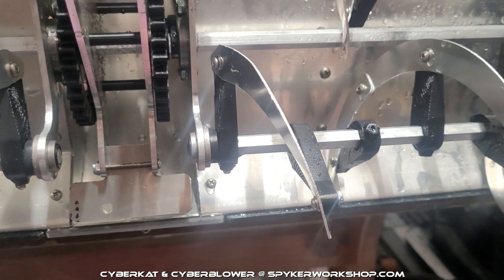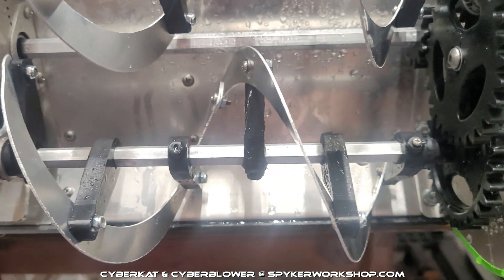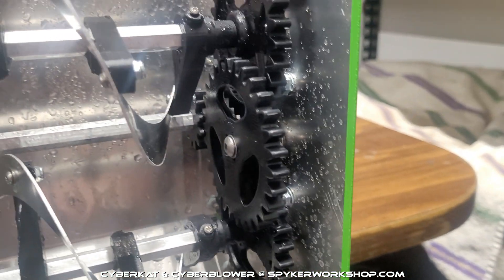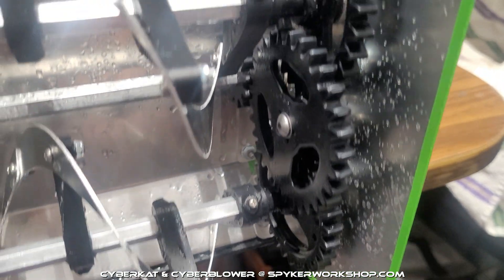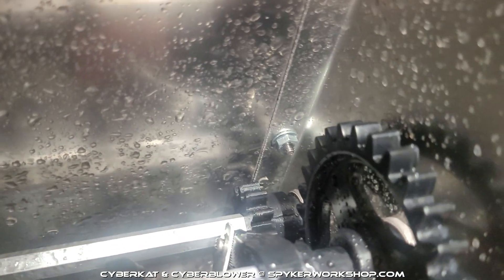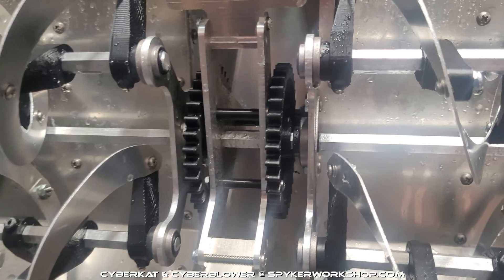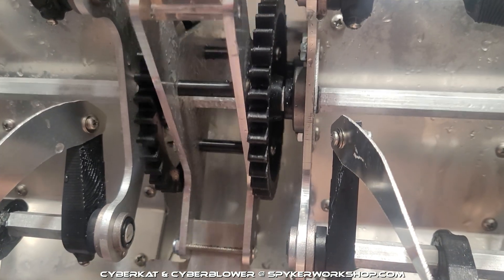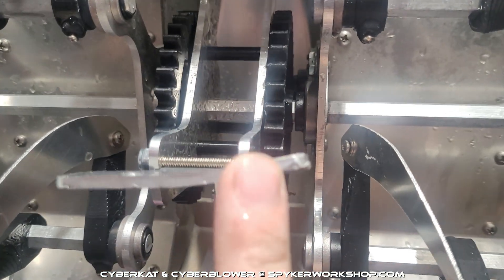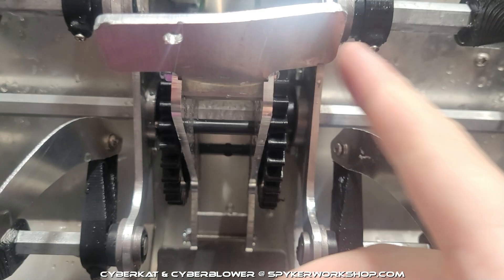The kit comes with four extra blades and will come with a ton of extra molded parts. These are only 3D printed right now — they're the prototypes. Once they're molded, they'll be even stronger. These gears are molded, same gears from the Cyber Cat, but the pinion back here is only 3D printed, which will also be molded. I have yet to break any of the prototype plastic parts — even these two main drive gears are 3D printed and have had no damage.